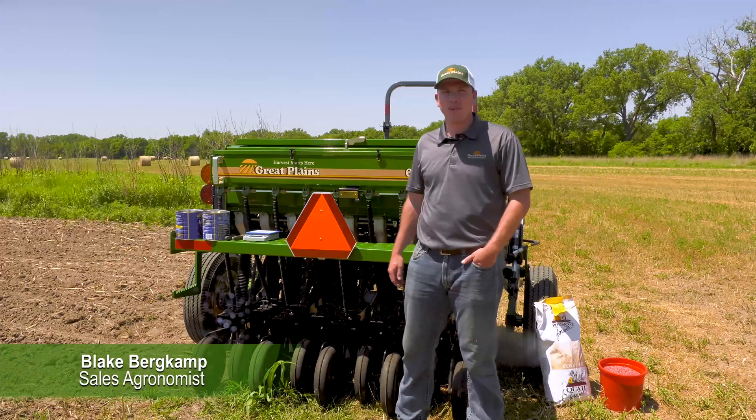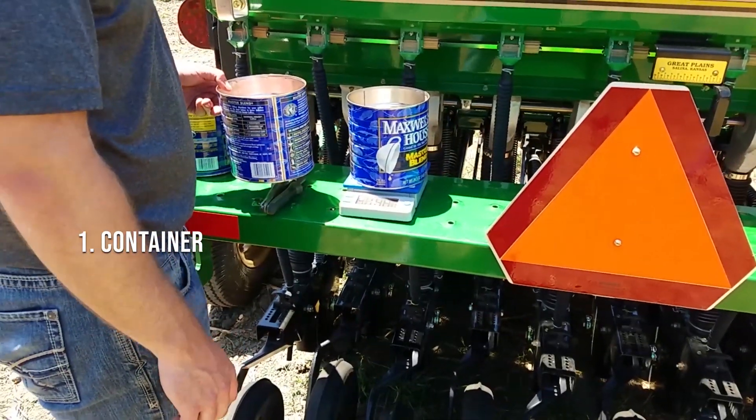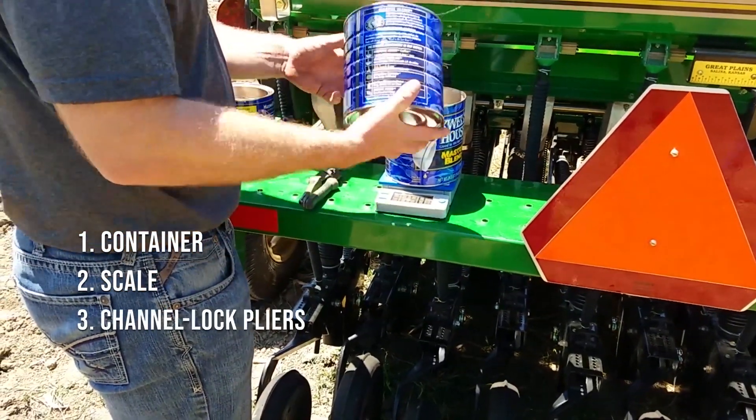The seed bed has been prepared and we've got our seed. Our next step is going to be to make sure that our drill is applying the correct rate. For this, we will need a bucket or a can, a scale, and a channel lock pliers.